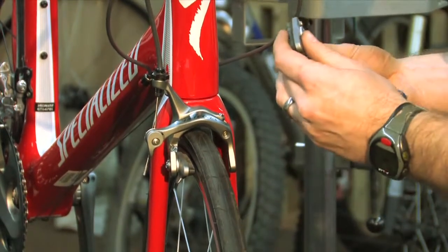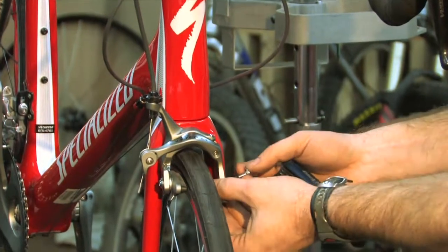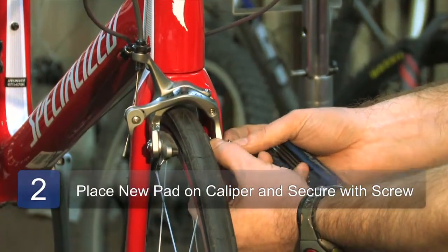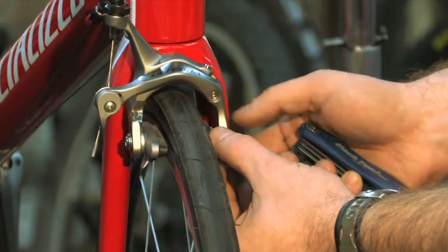What we do is take the little washer that goes with the screw, leave the other washer on the brake pad, go ahead and bolt it on there, and tighten that just snug.